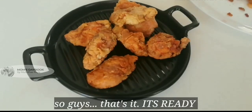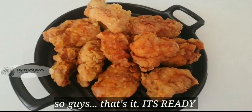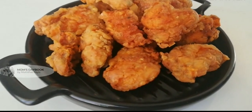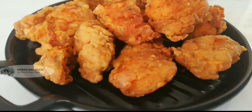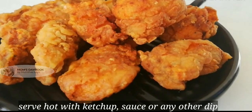The chicken popcorn is ready for the KFC. The texture is good. Try it with sauce, ketchup, or plain. It has a good taste.